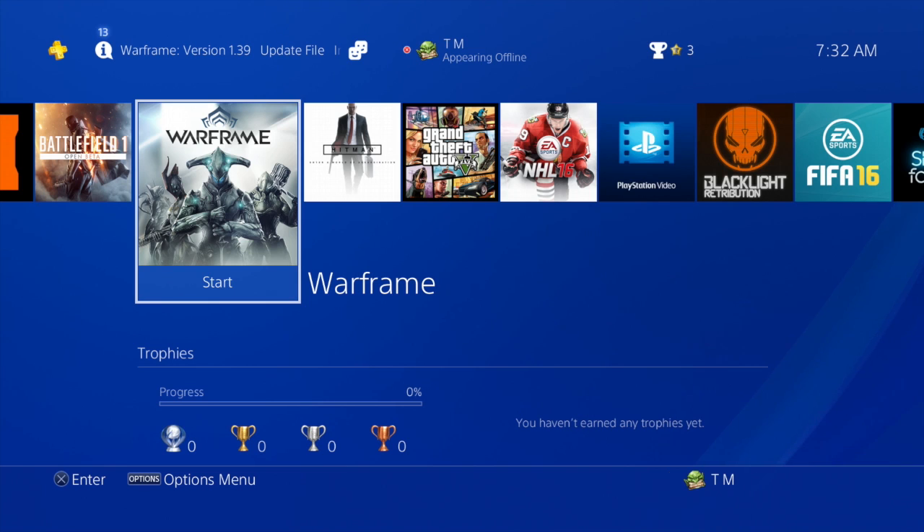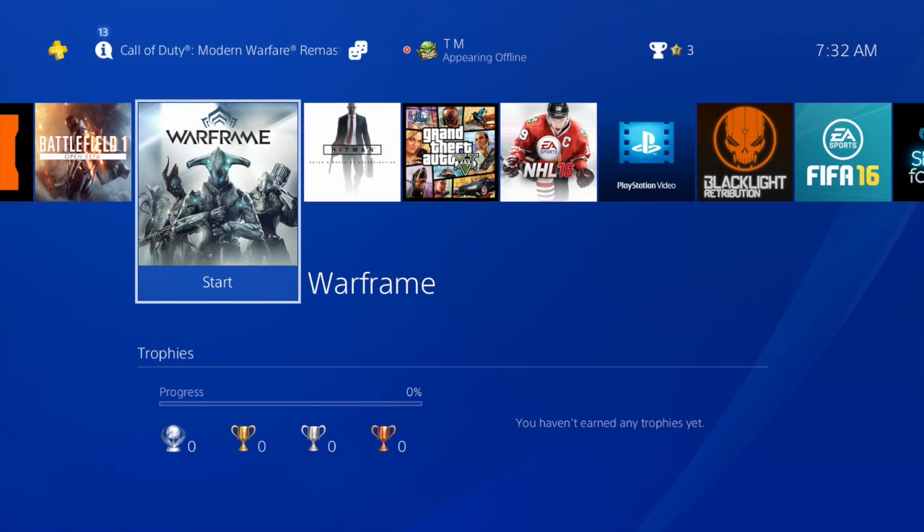Hey, what's up guys. I got another quick tip for you today. We're gonna connect our TV to our PS4 so that whenever we turn on our PS4, our TV will automatically turn on. This is super handy, especially if you're lazy like me and you don't want to mess around with the TV remote at the same time. So let's get to it — I'll show you how it's done.